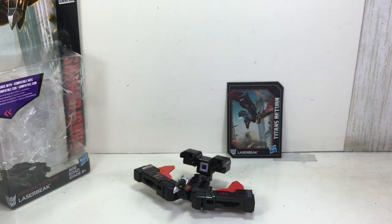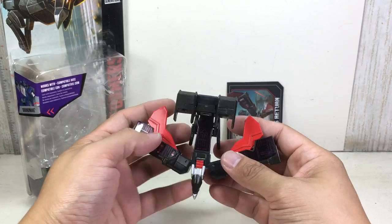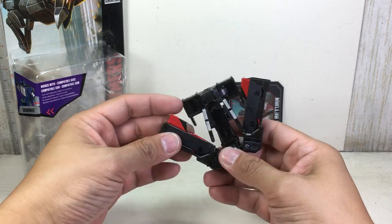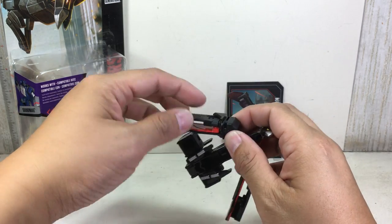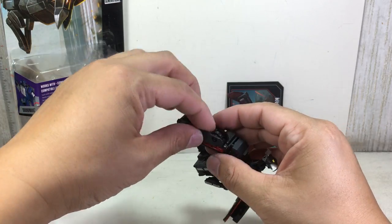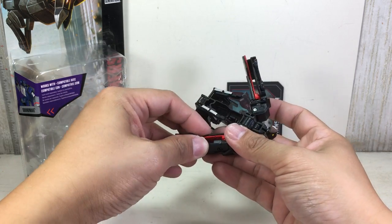For Laserbeak's vehicle mode, he turns — just like Buzzsaw — he turns into a tank. The only thing flimsy about this, as I mentioned in my Buzzsaw review, are the wheels — these panels right here. But that's absolutely fine.